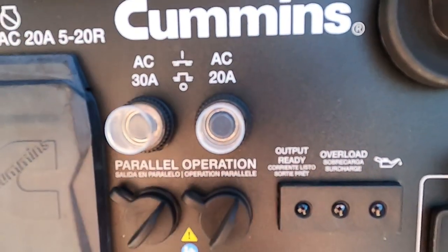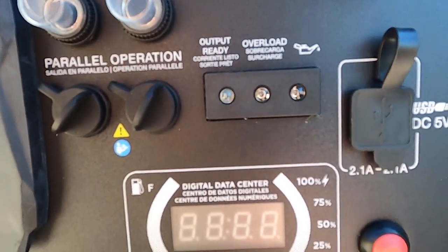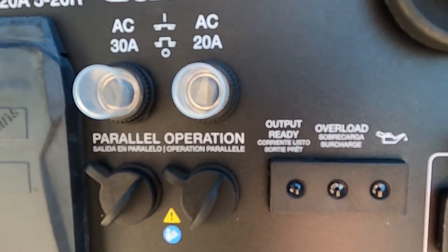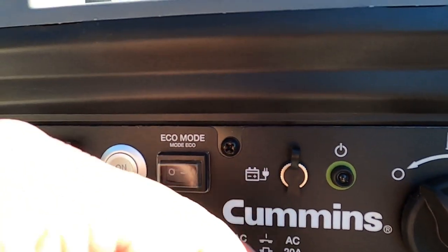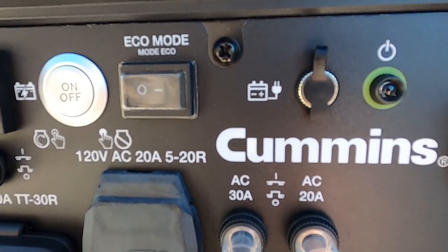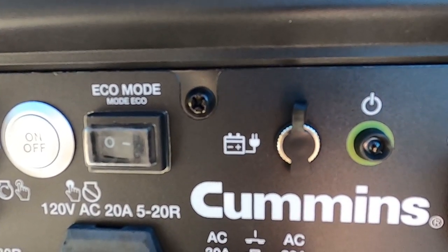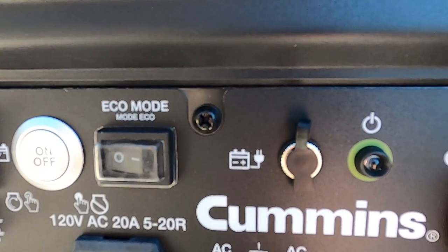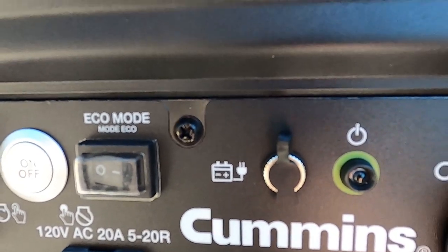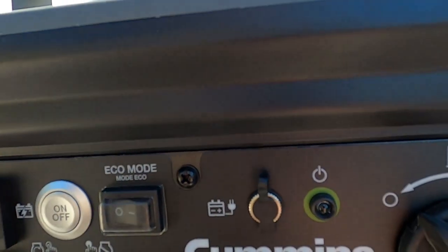That second LED is the overload LED — so if the unit begins to become overloaded, that will light. The third LED is for low oil. Up here is a battery charging port. If you've ever used a trickle charger on a piece of equipment — whether a motorcycle or garden equipment — you can plug your trickle charger up to keep the battery from going dead. So if this generator is not operating, we can hook a trickle charger up to this unit right here, which will keep the internal battery charged.